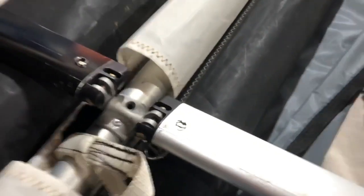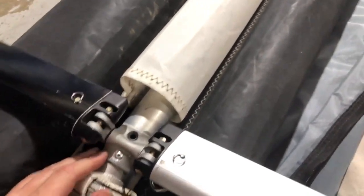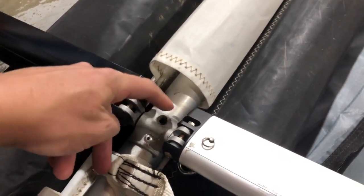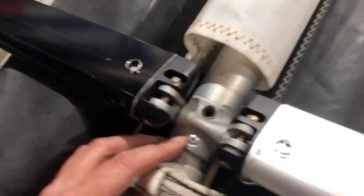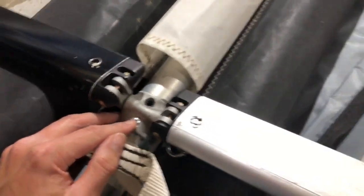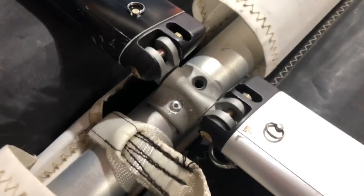A rivet came out of this bracket — that's what holds the down tubes onto the keel. I don't think it's really structural because there's a bolt that goes through here and through the king post bracket that really holds it all in, but this stops it from wiggling around and from coming off when you disassemble. I had to replace that rivet — I'm not very experienced with rivets, so I ended up buying a new rivet gun and a whole bunch of rivets and got it in there.